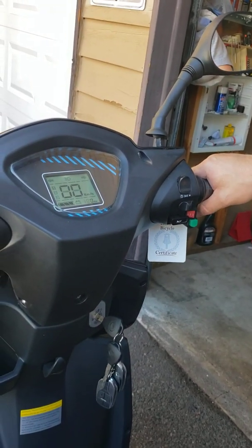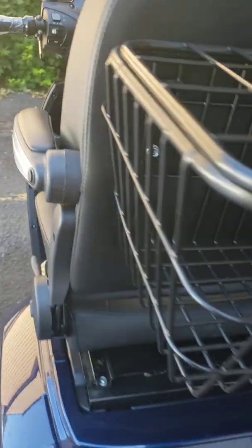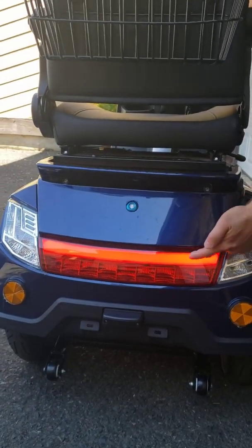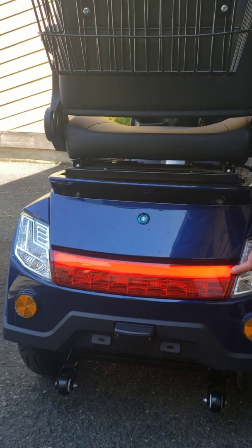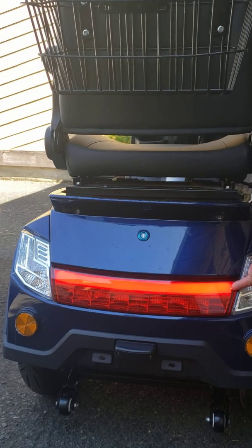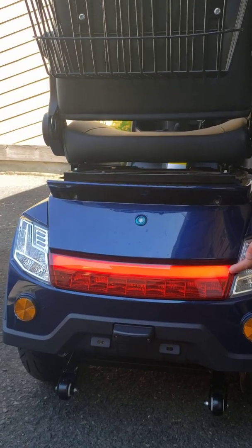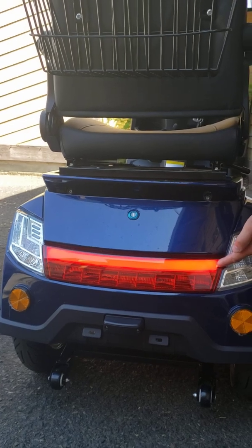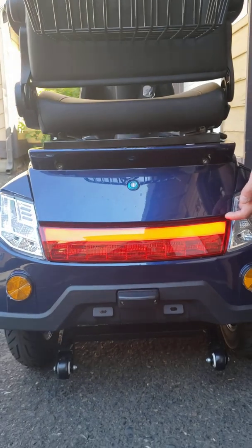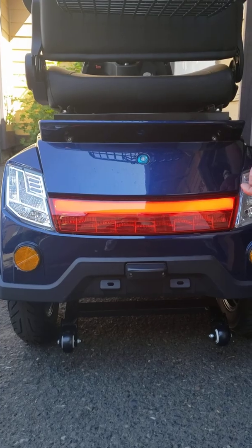First of all, you have to go to the back of the machine and look if your stop light is on. If you see the stop light is on, that means your brake handle switch is in the open position, which cuts off power to the main computer. This means you either have the parking brake applied or you have a faulty switch inside the brake handles.